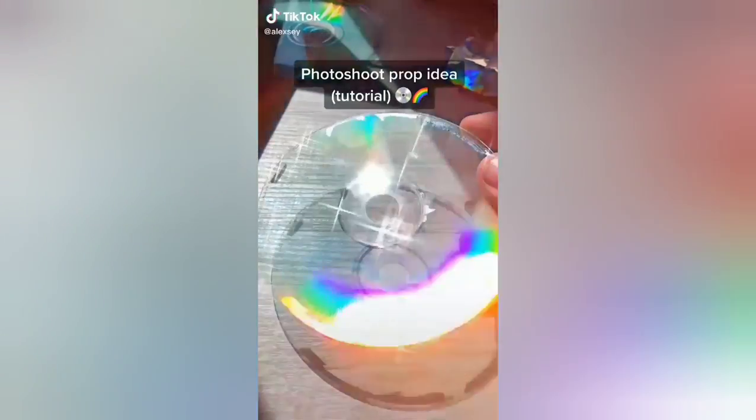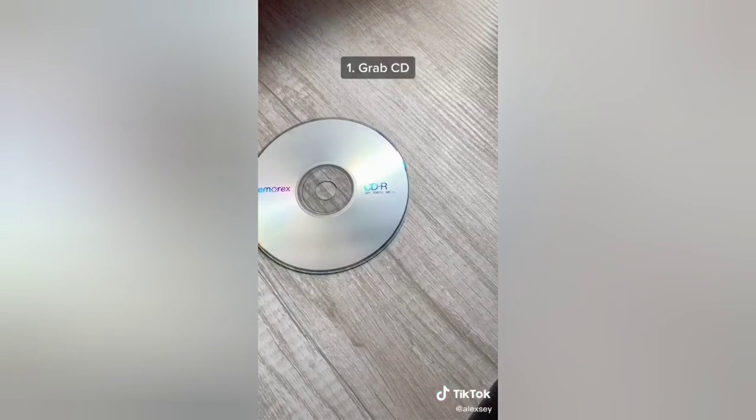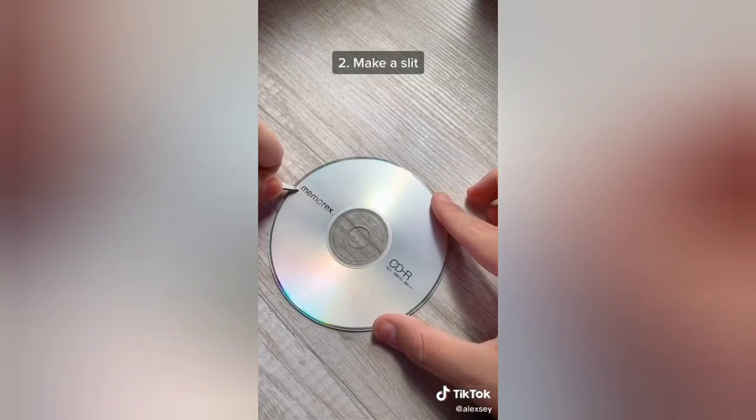Today we're skinning CDs to make them clear for a prop I need for a photo shoot I'm doing, so I thought I should do a tutorial. First you want to grab your CD and then you're going to grab some scissors and make a little slit.